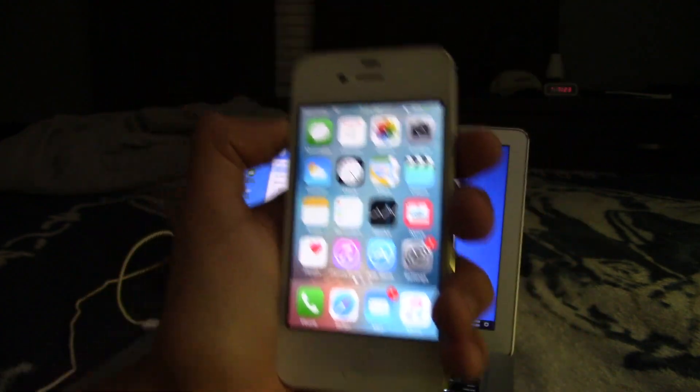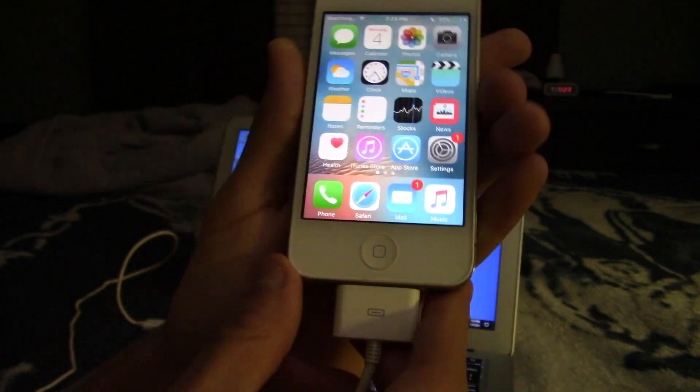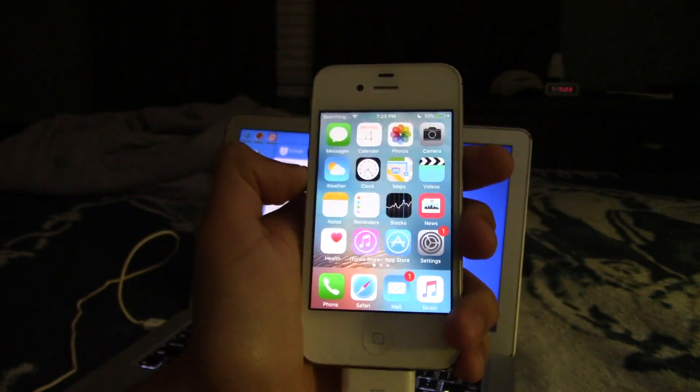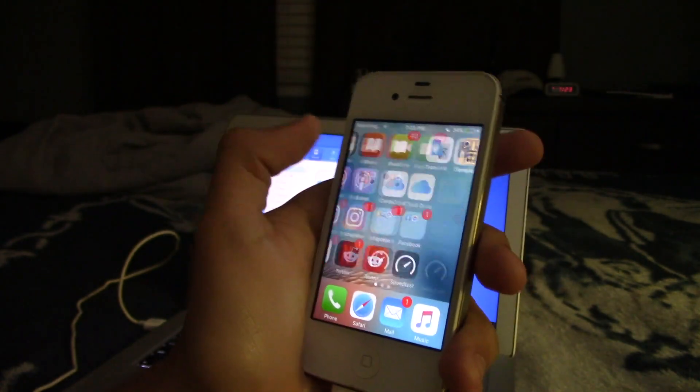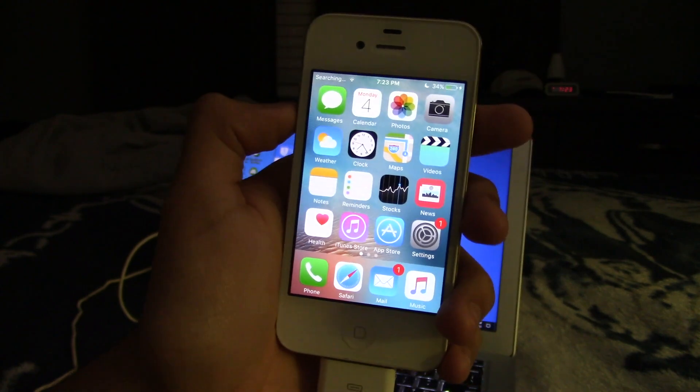I want to warn you: back up your device before starting. It's very unlikely you'll run into errors, but you want a backup just in case — especially if you have a lot of stuff on the device and really don't want to lose it.